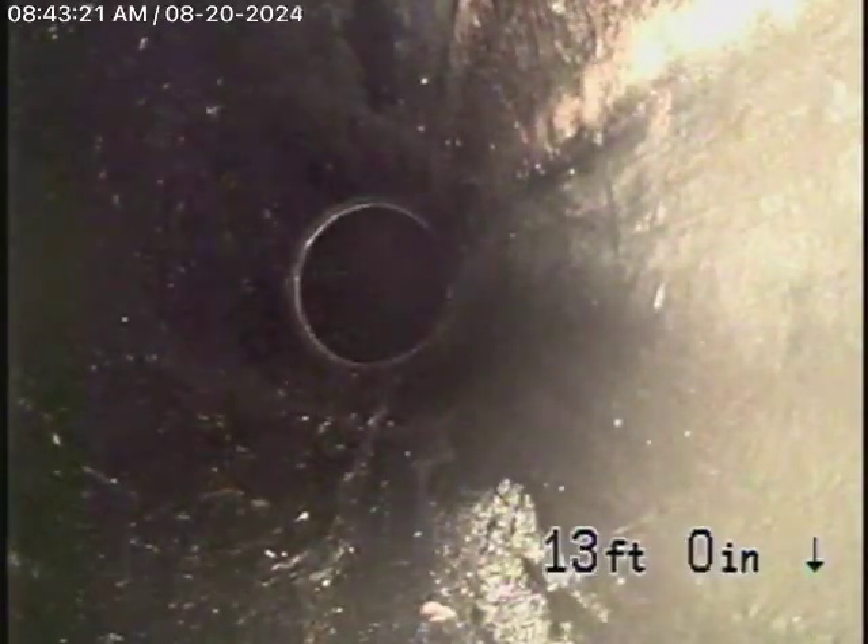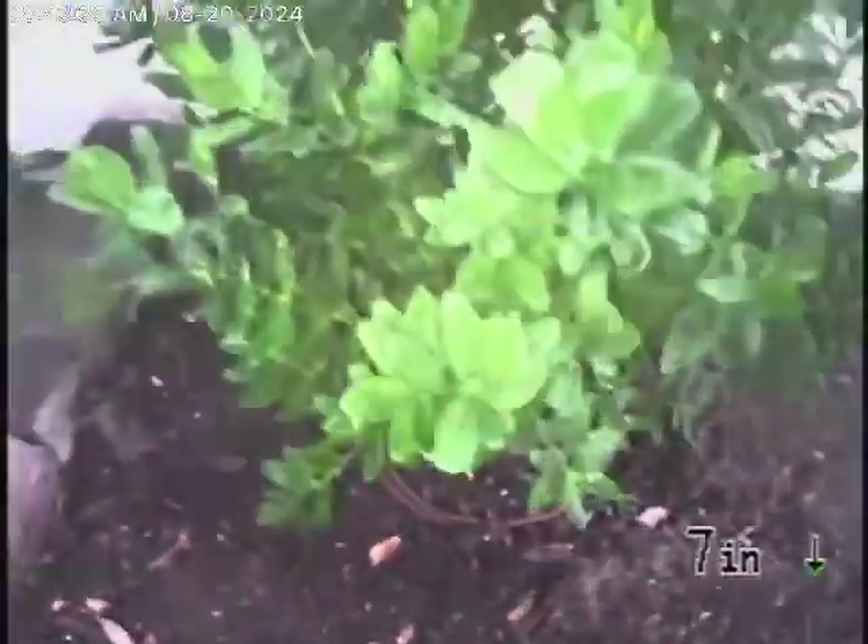This is a polyethylene pipe — they obviously did a pipe burst here. As we come back, you can see it's all nice and clean. And here it comes out of the clean-out.